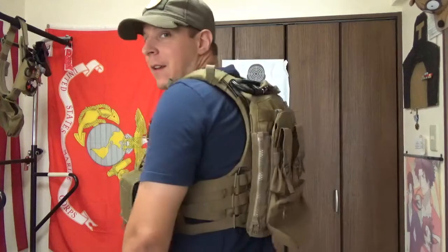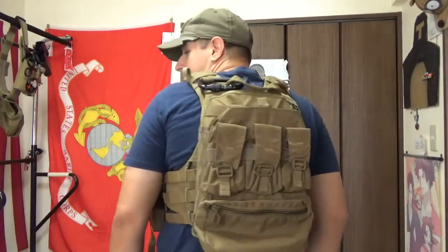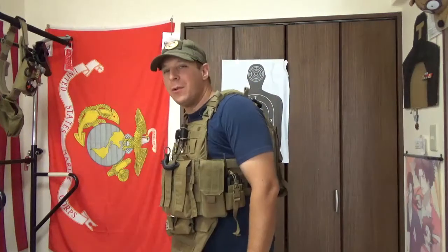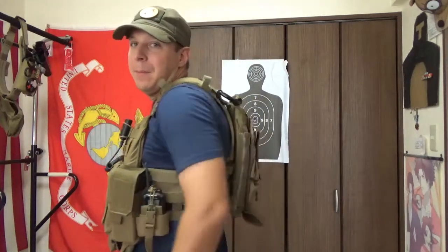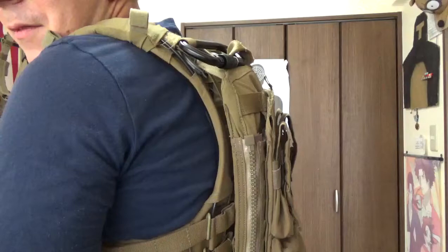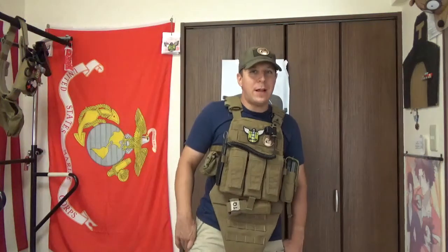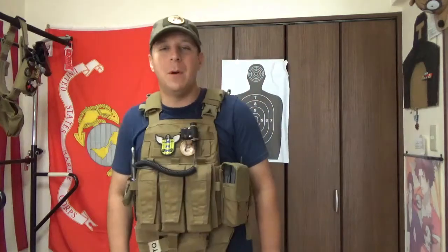But yes, back today we're doing another review at long last, and we're actually reviewing the Faro Concepts little back panel — the earlier version. They have a newer one that works exclusively with the Faro plate carrier because of the way the zipper is set up. There's a bit of a zipper going on there, and you might be asking yourself what that's all about. We're going to be talking about that momentarily.